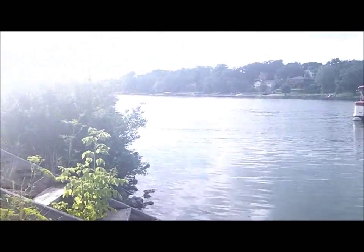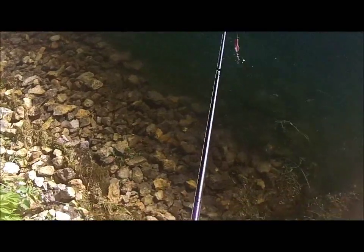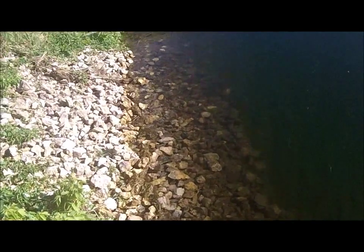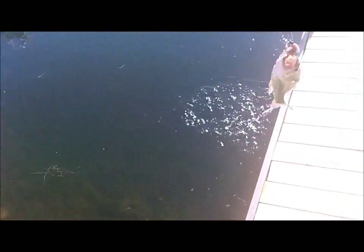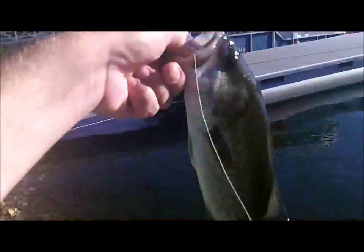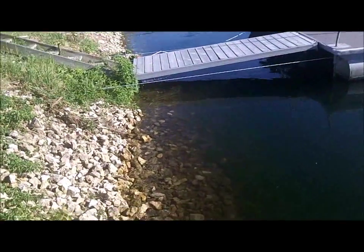There he goes, came right off his ledge. I think if I can skip it under that dock here I can get a fish. Got him — right where he should have been. It wasn't a very good skip either, but that's a small fish. I stopped my line but still got it done, sitting underneath that pier right there. Little guy. See ya.